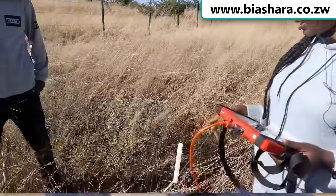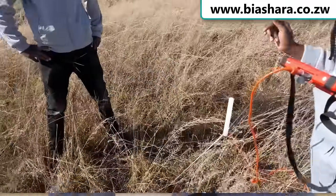Right behind me is what is known as a rig. I'm learning what it takes to drill a borehole in Zimbabwe. If you've been following some of my videos, we did a video on consulting — what it takes, the steps, getting the quotations — and then the next step was sighting. If you missed those videos, please go ahead and check them out.